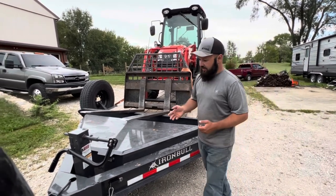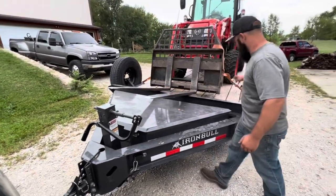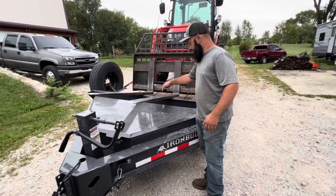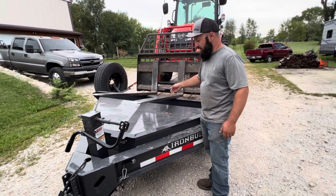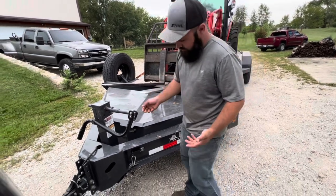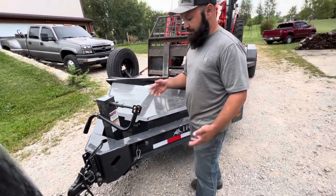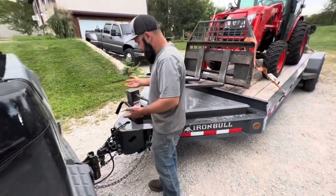Another thing I really like is this jack. The jack is up here. A lot of other trailers put the jack back with the handle over to the side, so since they don't have boxes you've got to step inside, put your foot on the jack foot, have it go down, lock it. This one just makes sense to me — it's right here. I can easily put my foot on this jack, push it down, lock it, and everything's good to go. When I hook it up, all my work is right here.